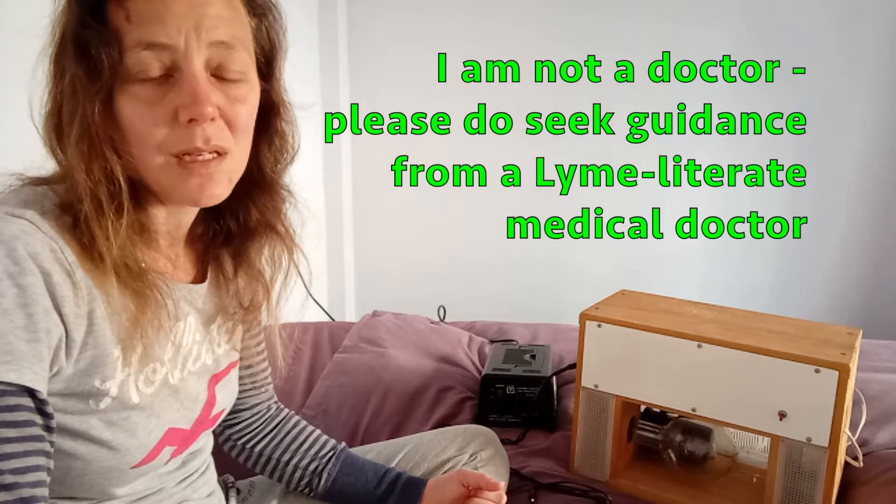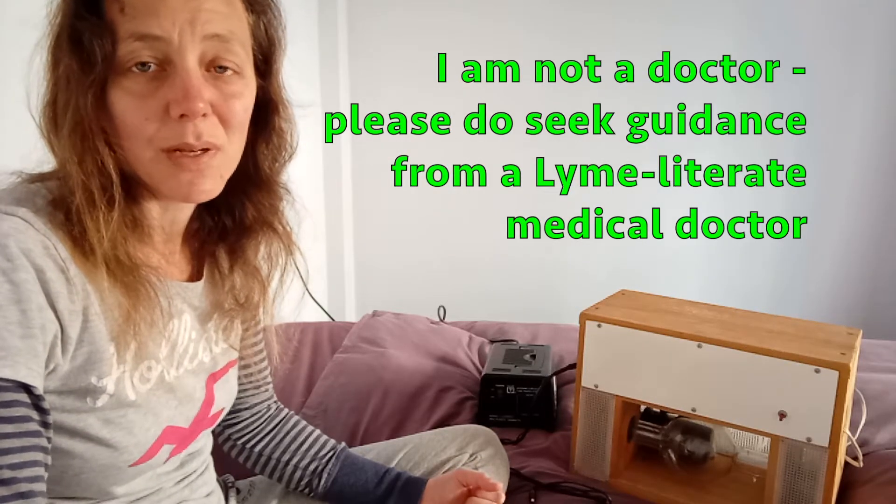Hi, my name is Stephanie Spicer and I'm a Lymie. I just wanted to share with you today what a sample Rife Machine treatment looks like for me. Just because I do it this way doesn't mean that everyone has to — everyone has their own kind of way. Basically what I want to tell you is that this is not rocket science.